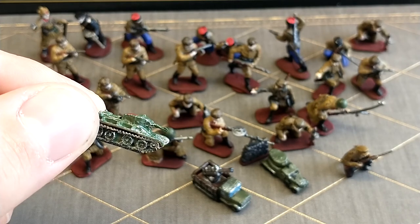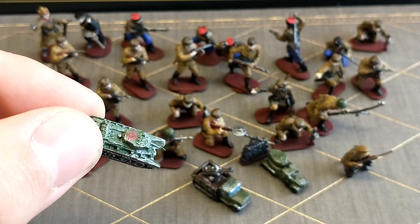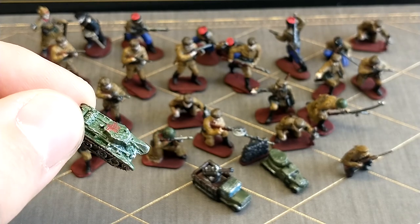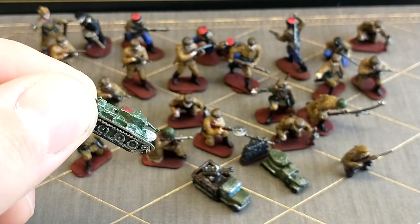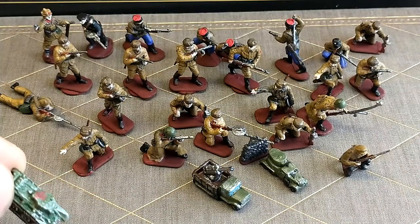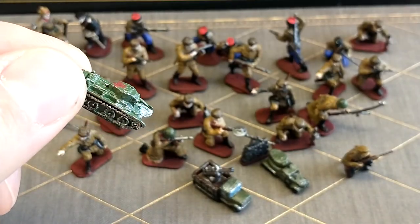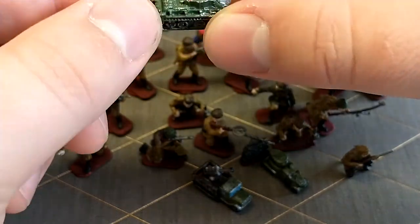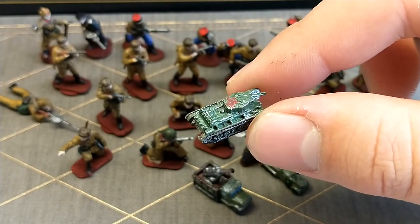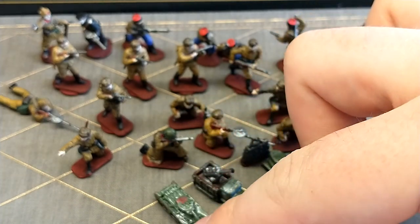This is actually not an HBG part or a standard Axis and Allies part — this is from GHQ Miniatures. I've always known that these metal miniatures look a lot better than any plastic, but I've never really considered how good they look. Like this armored car over there from HBG, it's pretty well detailed, especially when you're looking down at the map. But the detailing on this armor is just amazing with the metal — what you can do with that. So I really like this, and I might get some more GHQ models in the future.